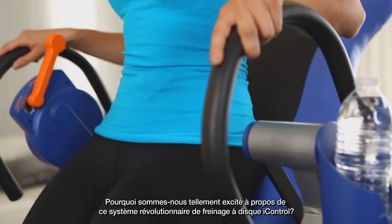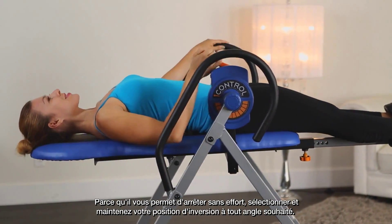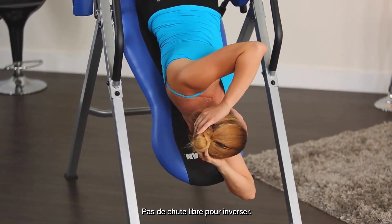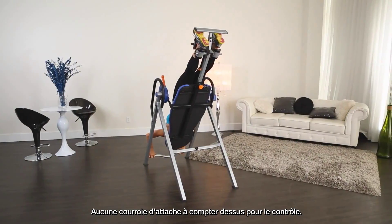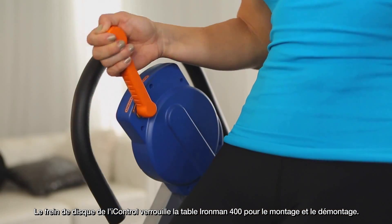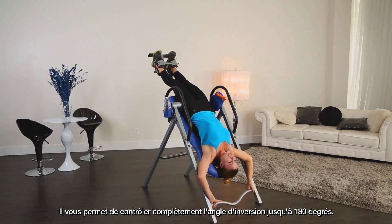Why are we so excited about this revolutionary iControl disc braking system? Because it allows you to stop effortlessly and select and hold your inversion position at any angle you wish. No free falling to invert. No tether strap to rely on for control. The iControl disc brake locks the Iron Man 400 table for mounting and dismounting.